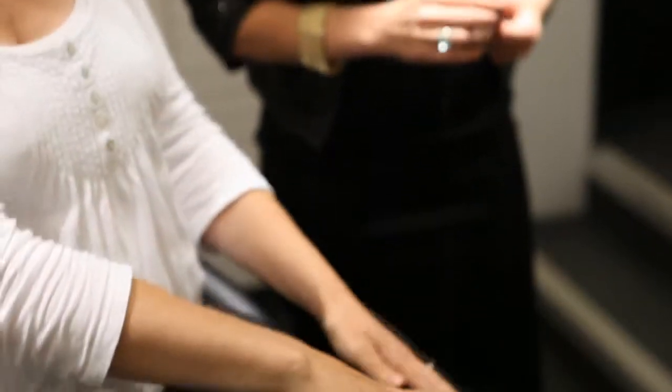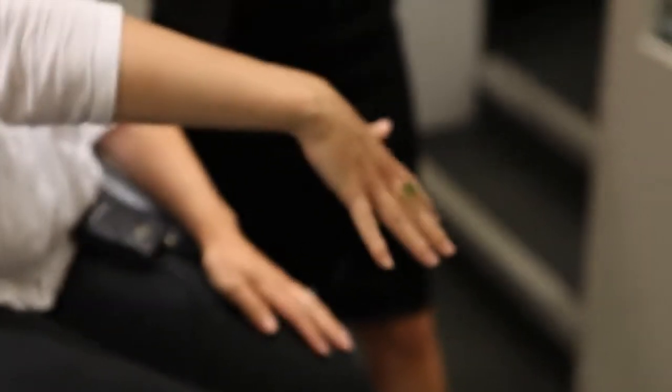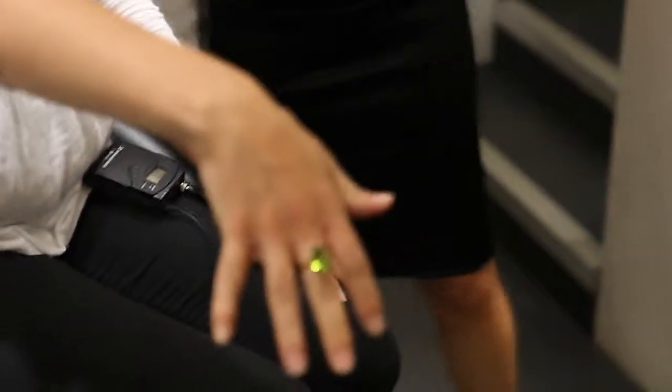This is a reasonable size ring but it looks really pretty.